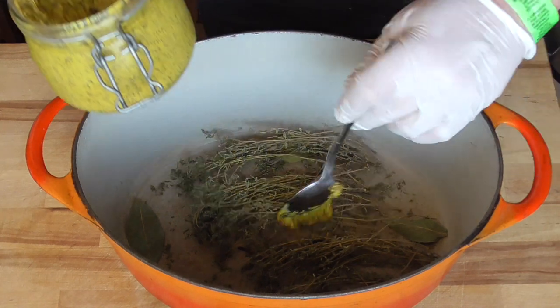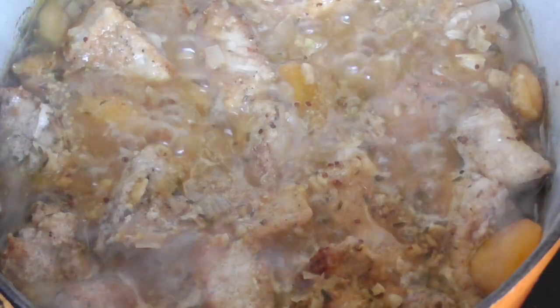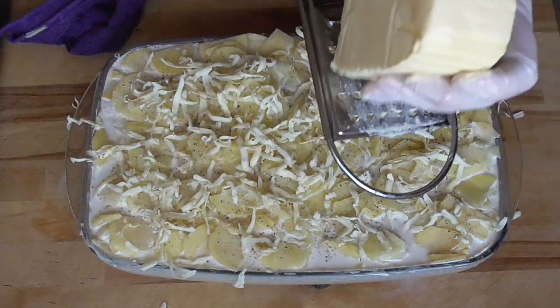Hello food lovers! Cider braised pork loin — we're also gonna make a beautiful side dish, gratin dauphinoise. I'm Wes, let's get started.